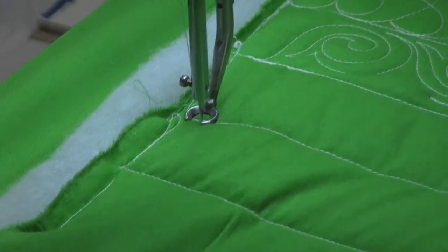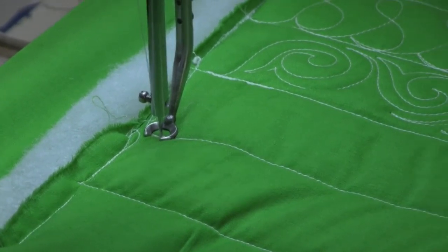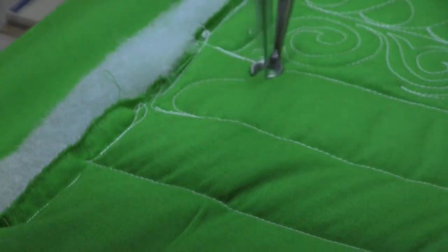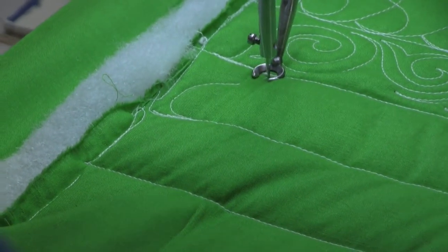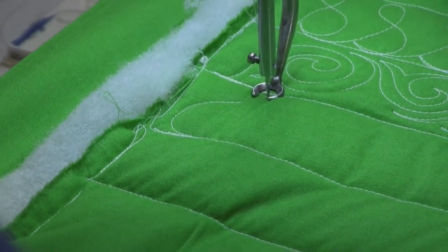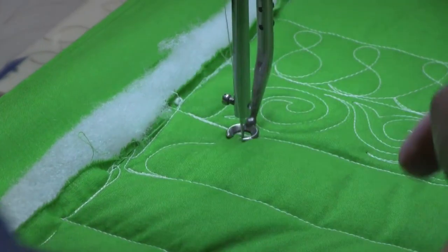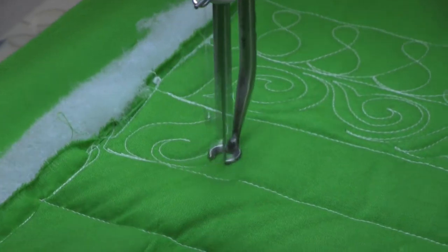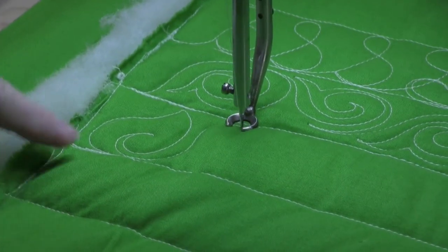The first thing I want to do is an S curve — this is the side of the leaf — and what I like to do is just make a little slope up to the point. There's the point of my leaf, and then I'm going to come back down with more of a C curve and put a little tail in it and then head back up.